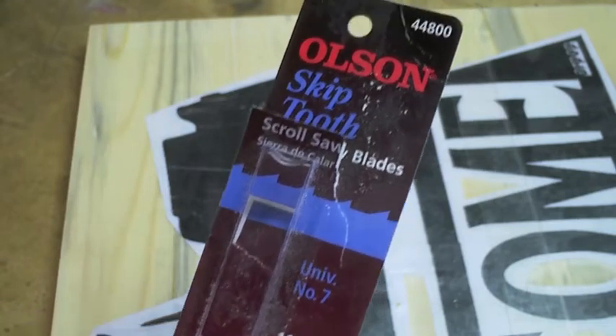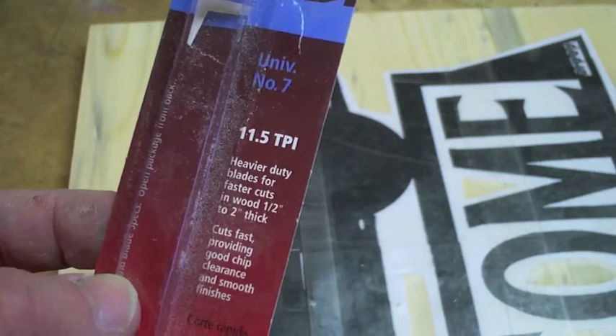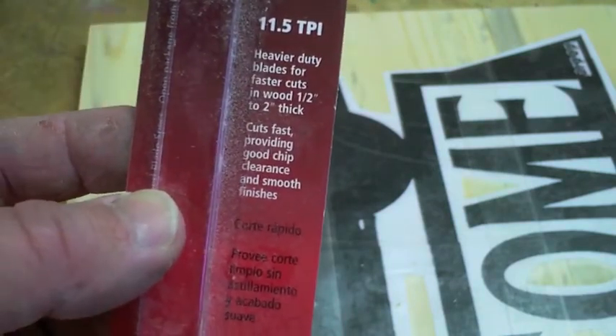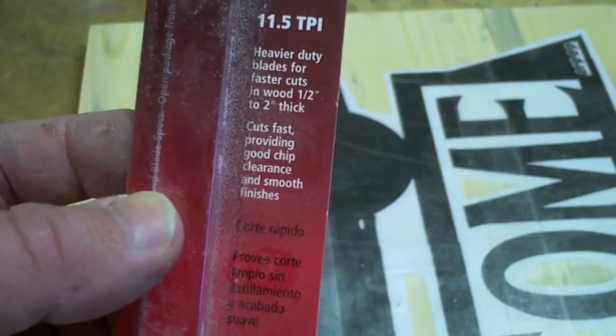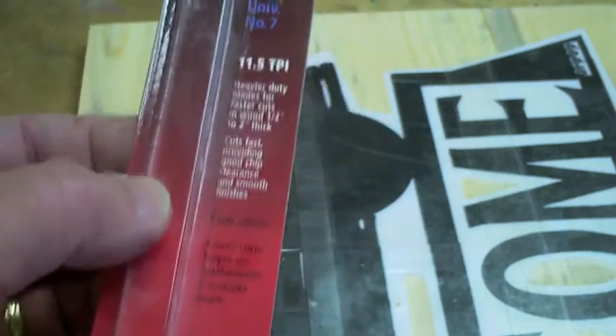For a blade I'm just using your standard Olsen skip tooth — it's number seven and it's what you would use for a little thicker stock. I don't expect to have any troubles with this simply because it's just soft pine.